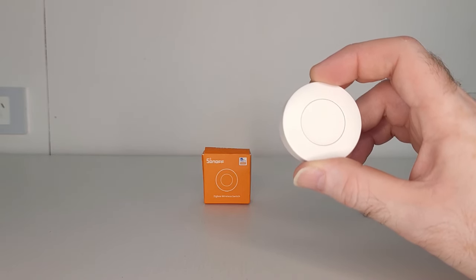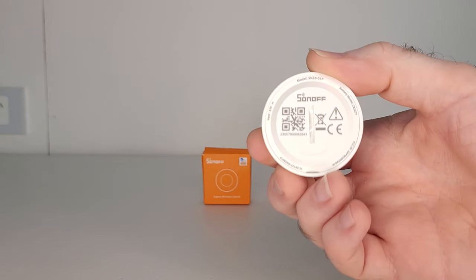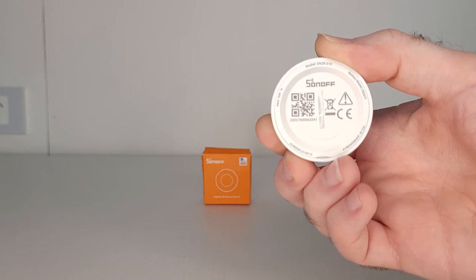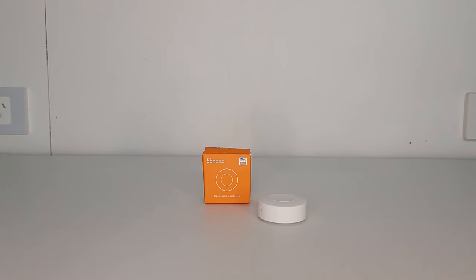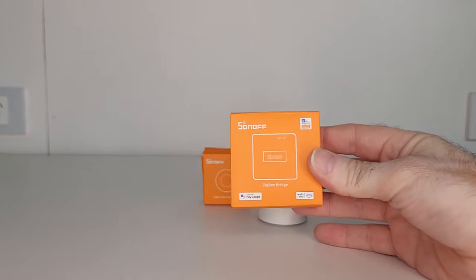This smart button is what Sonoff calls their SNZB-01P model. Take note of the letter P on the end, because that means it's the later and more improved model than the previous SNZB-01. It's controlled using the Zigbee protocol, so you will need a gateway hub to use it — something such as this little Sonoff Zigbee gateway, which they refer to as a bridge.